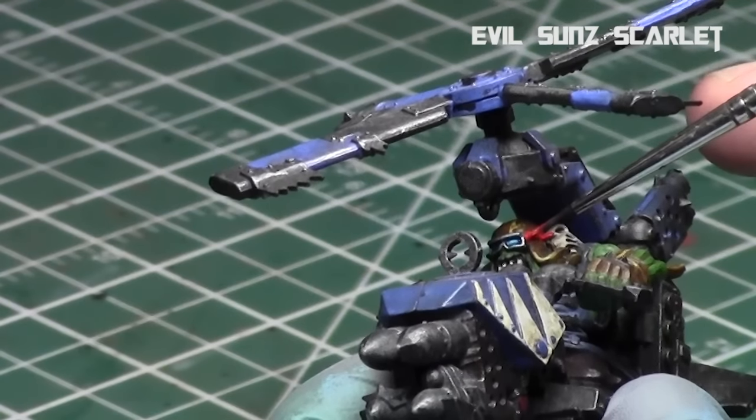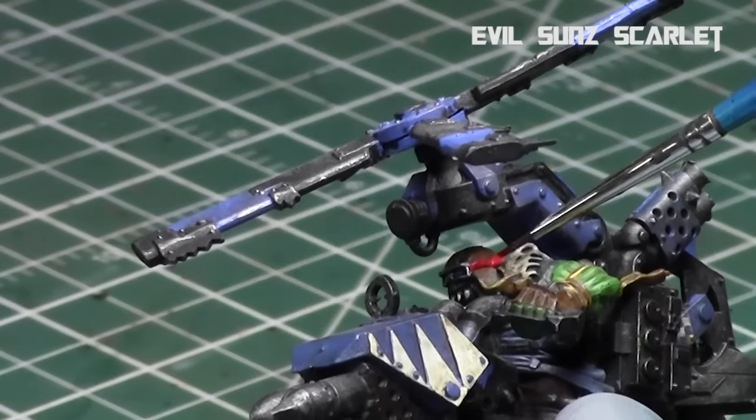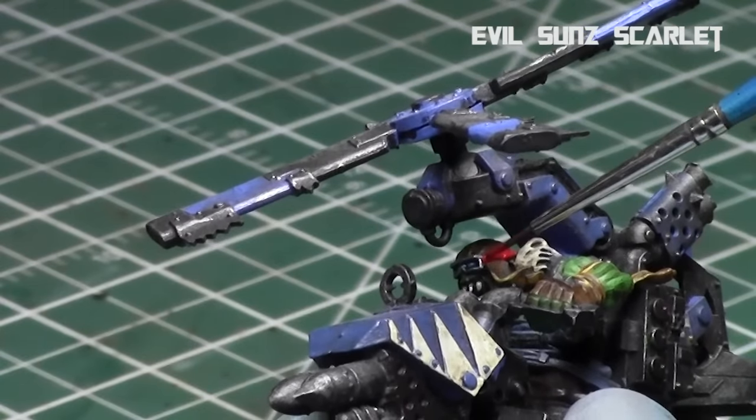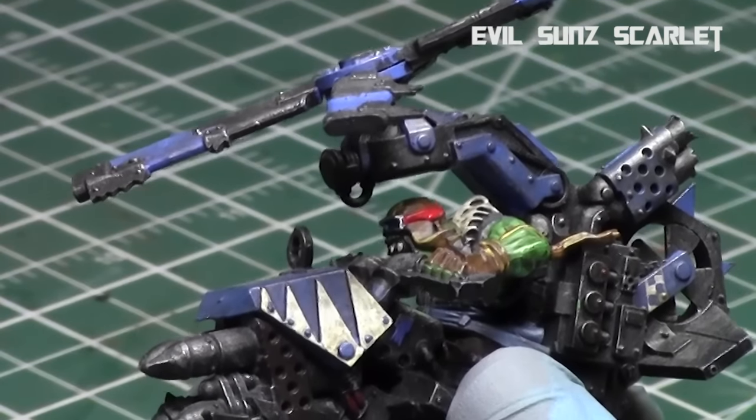Now we're just going to paint the band around the goggles to finish it up. I'm going to go with Evil Sun Scarlet. I usually would do a dark mid-tone brown, but that's the color of his hat, so to avoid that I'll use Evil Sun Scarlet, which will create a great contrast between the band and the rest of his pilot hat.